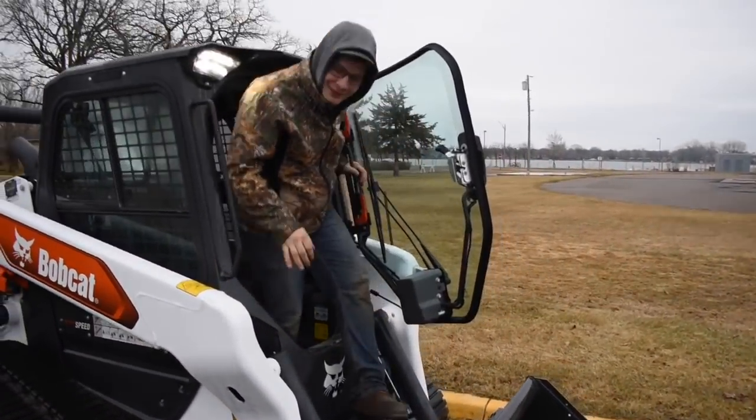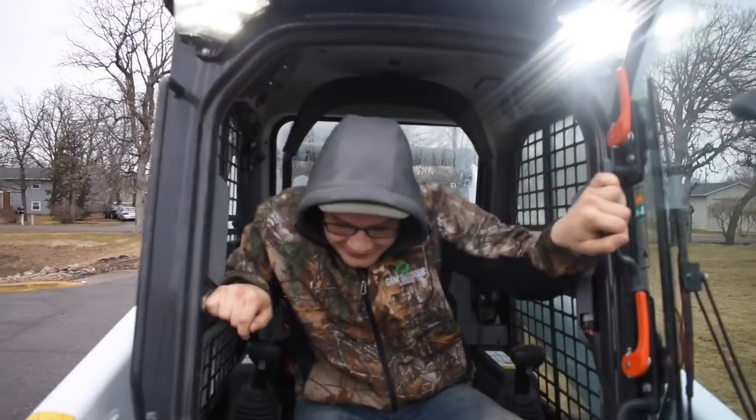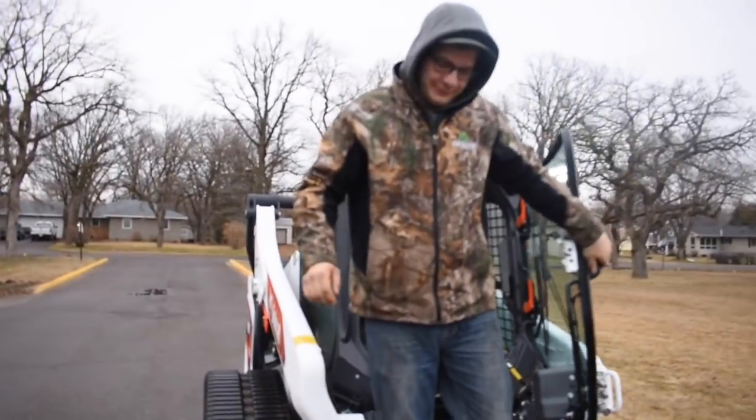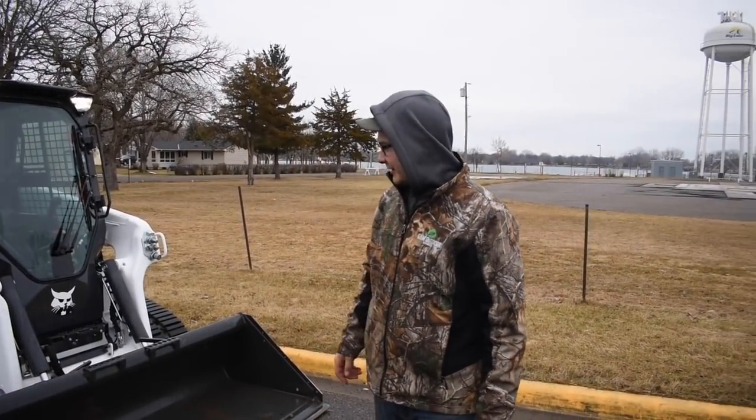How many hours on this thing? 10.9. Alright, so you put about 8 hours on it? Yeah. So after putting 8 hours on it, what's your first impression on this new Bobcat R-Series T76?